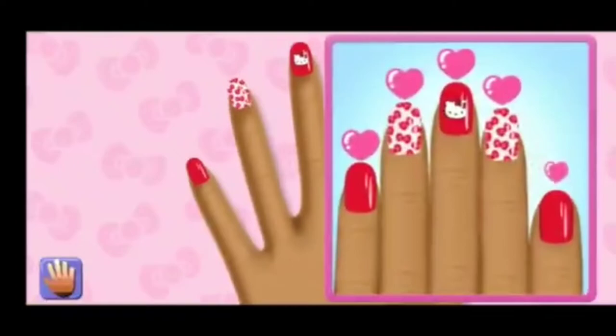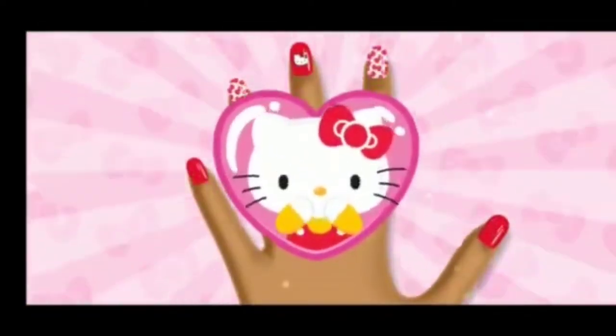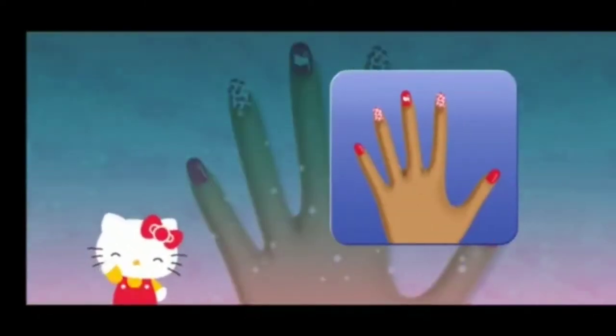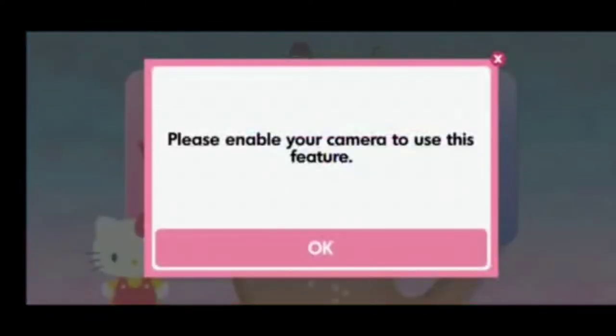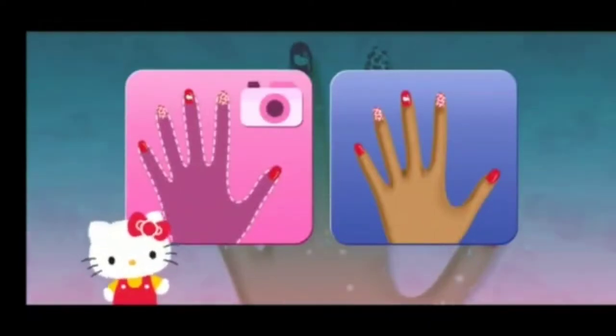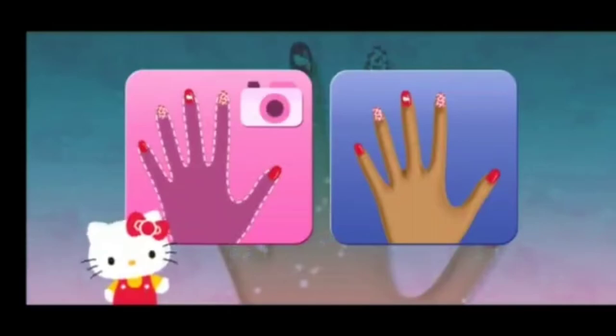You completed the whole manicure! It looks amazing! Time to show off! You can use a model's hand... Use the model... Outstanding!